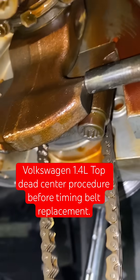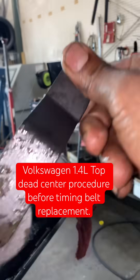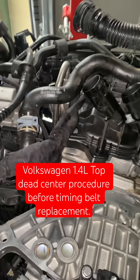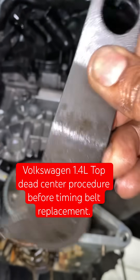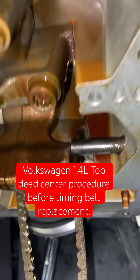Okay, and that's top dead center. Then go ahead and put your cam tool in — this tool should land and lock your cams on top. You have to remove the cam cover and the plastic cover for the timing belt on top. This tool should slide onto both cams and lock them. Your crankshaft is already locked, so you should be good to go.